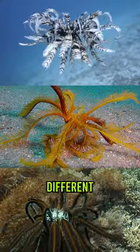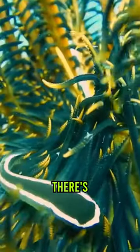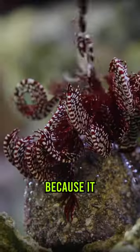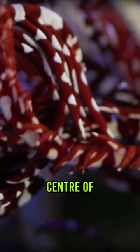Every Featherstar is a different size and colour, allowing it to support an ecosystem of matching colourful creatures. There's no need for it to be attached to the seabed, because it feeds on small plankton that get caught in its arms and sent to the mouth at the centre of its body.